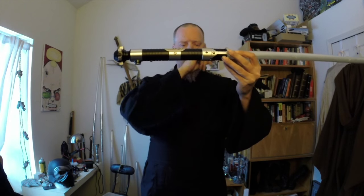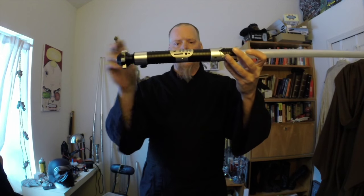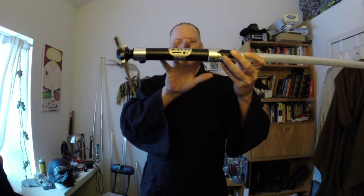The pommel and the emitter are very Obi-Wan-esque. Everything in the middle — not so much.